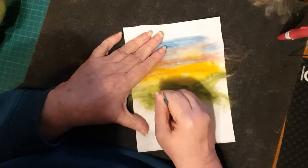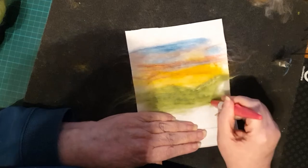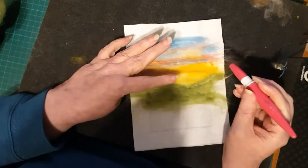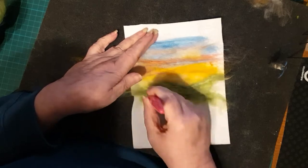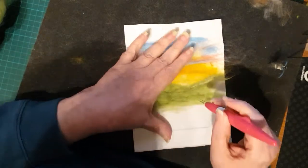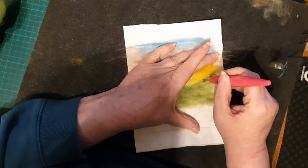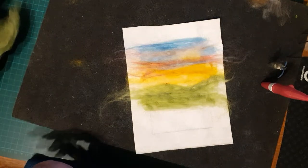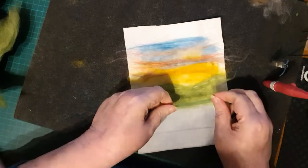We're just needle felting down, stabbing away at the mid-ground, and this is just the one color at the moment. Swapping over to the clover tool to make it just a little bit faster. You can actually start to see the landscape building up - it just sort of starts to appear. I just love doing this, it's amazing.